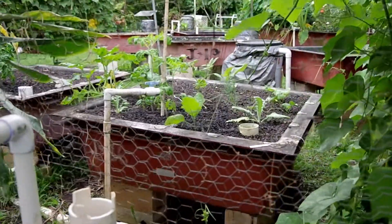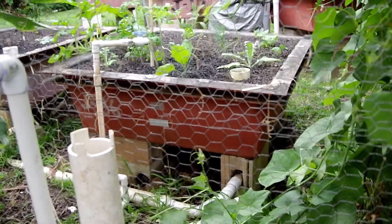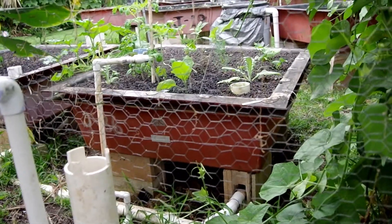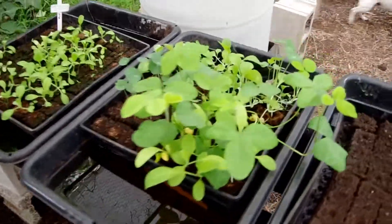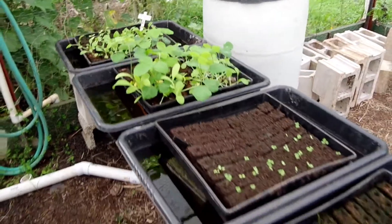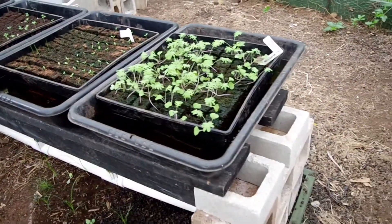The cinder bed fills up and goes down every 12 minutes. It's a double tray — when the water fills up to the level of the bottom tray, it trips the siphon. When the siphon trips, it drains these trays down. It's like me walking out every 12 minutes and dipping the tray in the water — how cool is that?